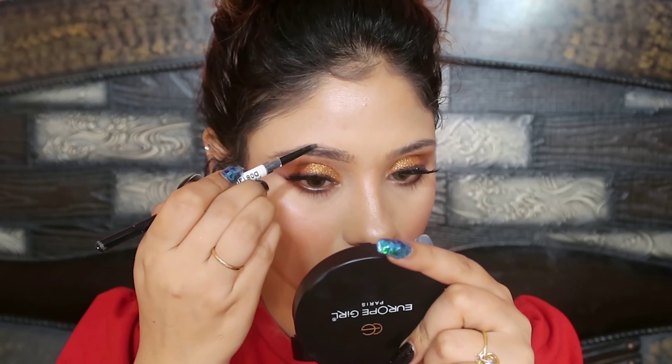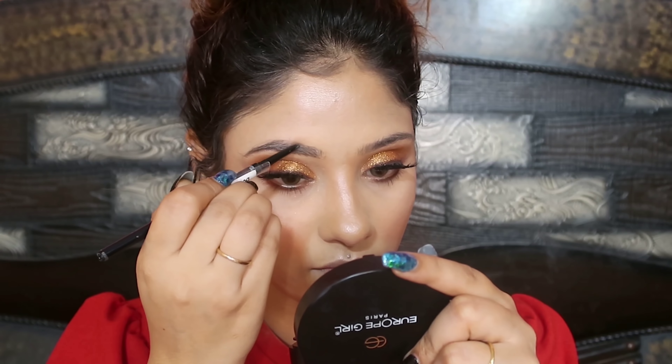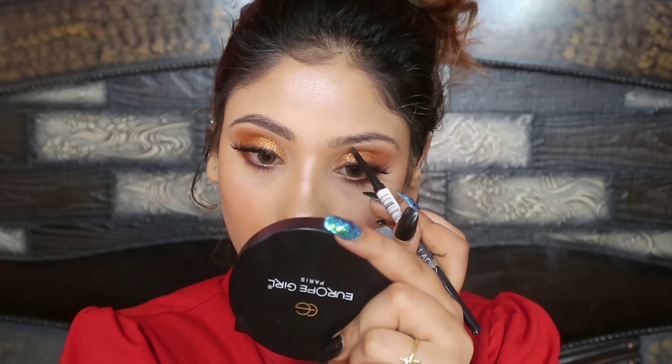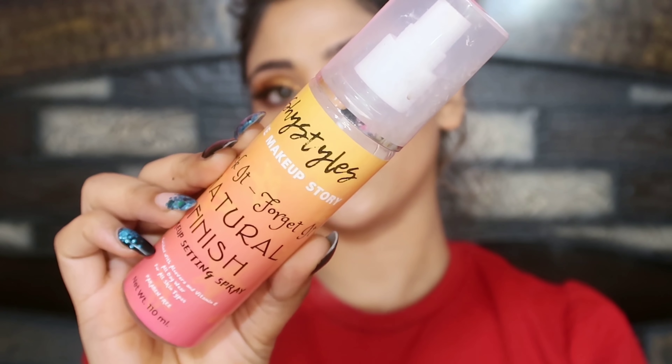Next, I am applying the brows. I have used Palladio's eyebrow micro pencil to fill in the brow. I will not fill in the sparse areas — just for a natural looking brow — because my eyes are already very dramatic. I have also applied a liquid lipstick. This is a Stakeworks liquid lipstick. And you guys know this lipstick is very good. I will use a makeup setting spray — it is very long lasting and it is $3.99.